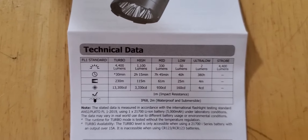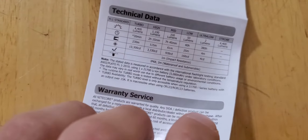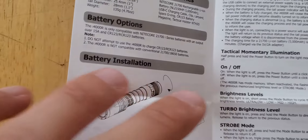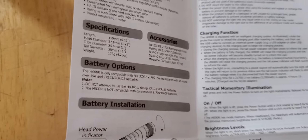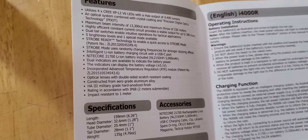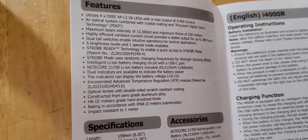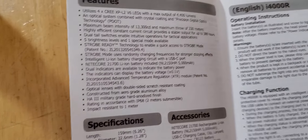They say turbo's 30 minutes, but it can change — it could be less than that depending on how hot it gets and how fast. If it gets really hot really quickly, it'll go down from there so it doesn't hurt itself or damage itself, or hurt the user depending on what happens.